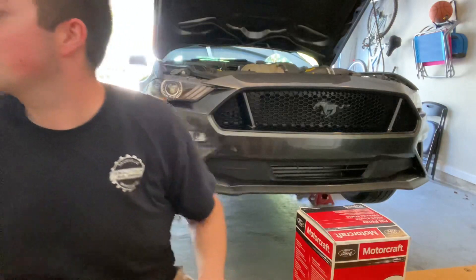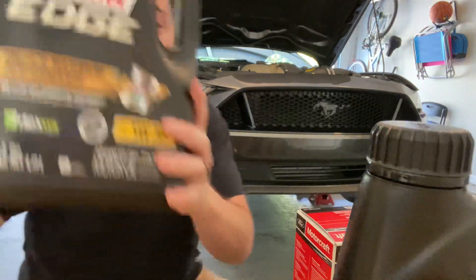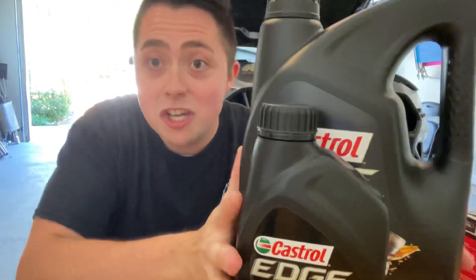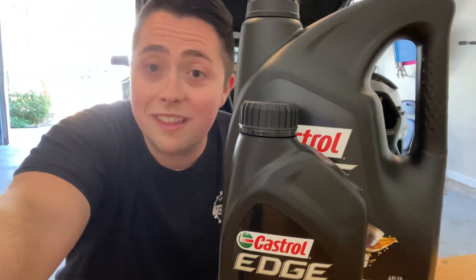That means I can put all of this in — all six quarts — and not have to use 5.8 quarts or whatever it was last time. So that's pretty cool. I can fit all six quarts in the EcoBoost with this filter. Pretty cool.